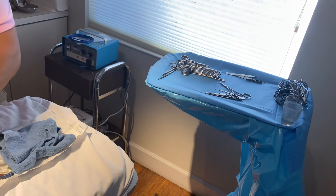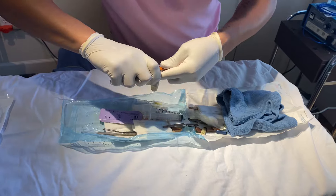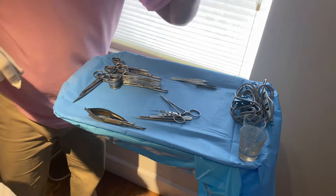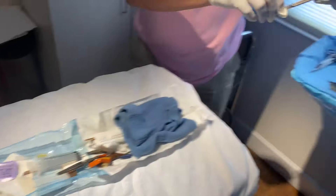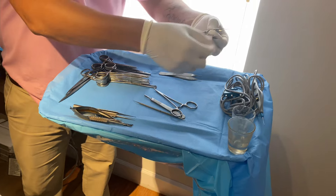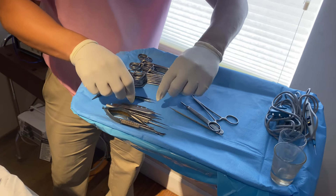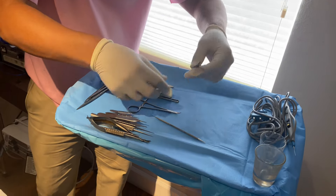Then we have these instruments — I think they're needle drivers. I'll take off the tips and stack them from biggest to smallest. Then you have this one right here — just take off the tip. I put them all together right there so Dr. Stein can look at them and find them exactly where he expects them. You always have a pointed hemostat as well.